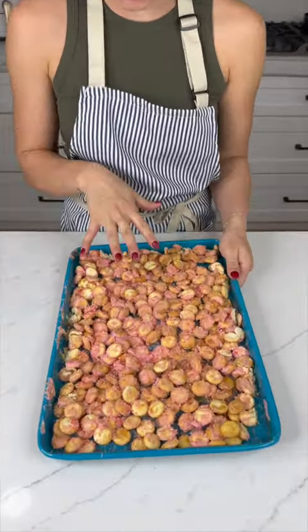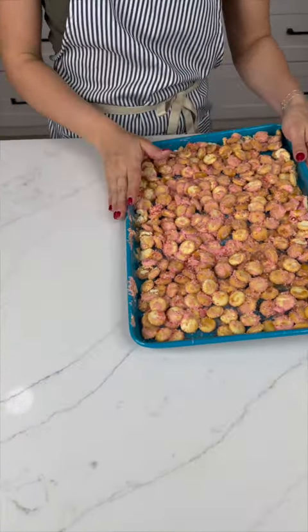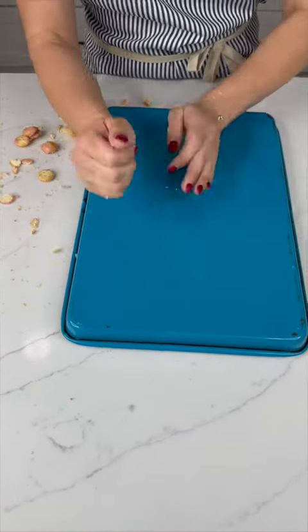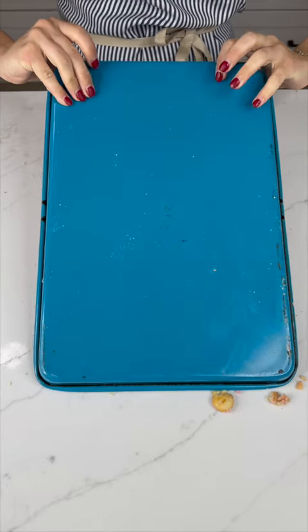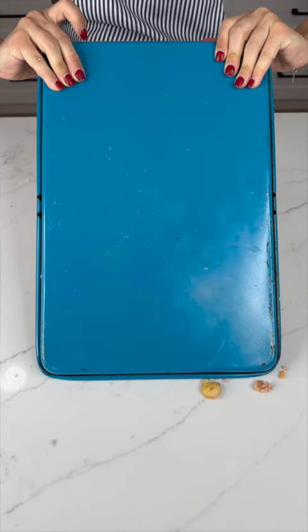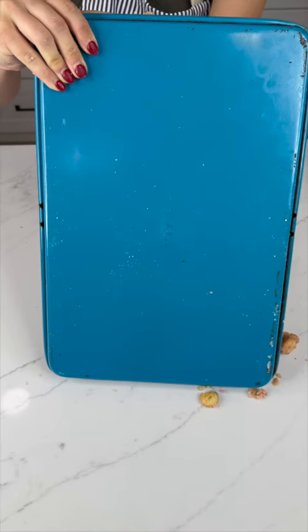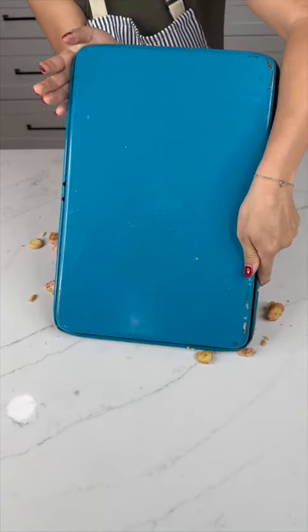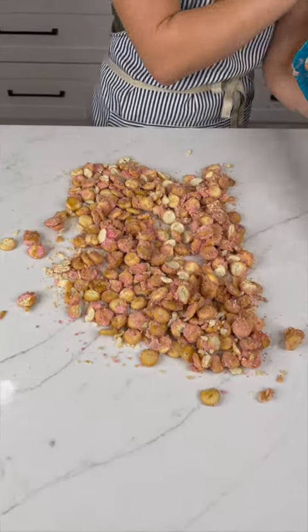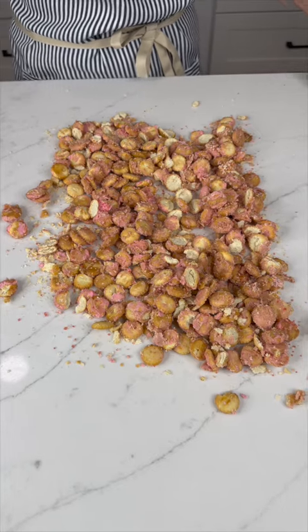Leave it in the freezer just long enough for the caramel and chocolate to harden so everything is nice and chilled. My favorite and easiest way to do this is just to flip it. Oh my gosh, look at that — you are going to love this, it looks so yummy!